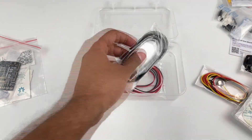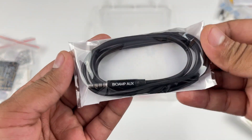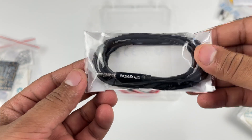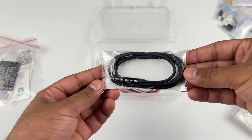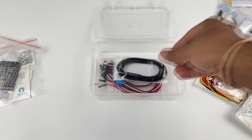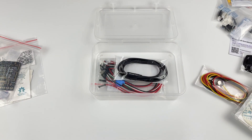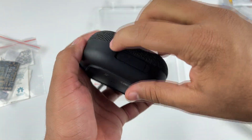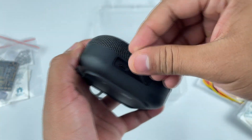Bi-Amp aux can be used to send the signals directly to your phone or laptop for recording and visualizing the signal using Backyard Brain's Spike Recorder or any audio recording software like Audacity. A portable Bluetooth speaker can also be connected to hear the muscle signals using the Bi-Amp aux cable.